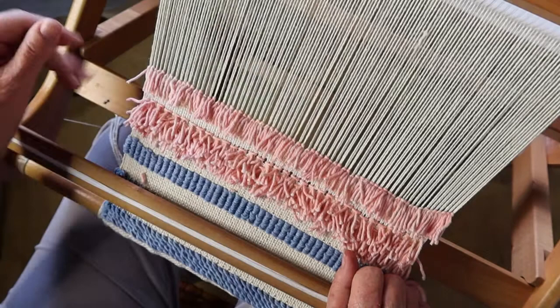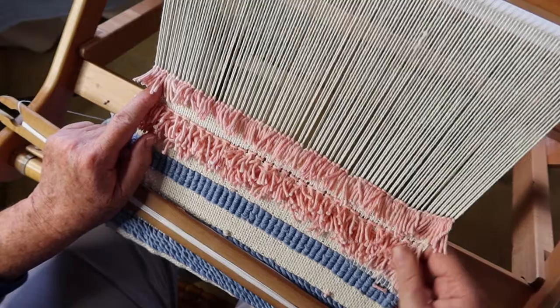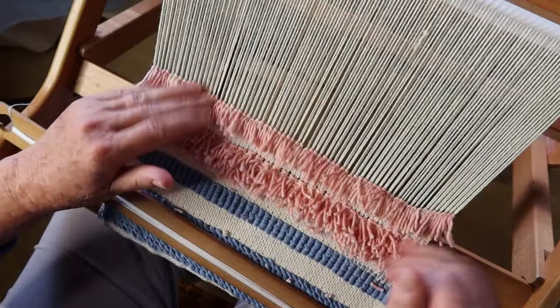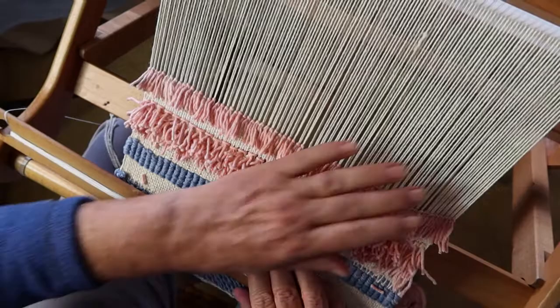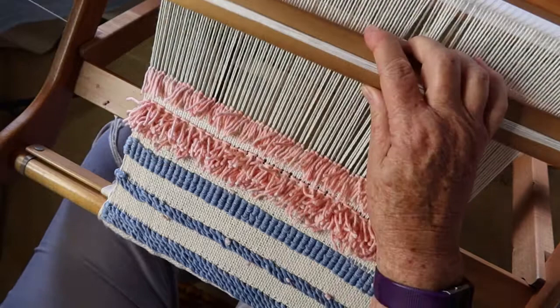There we are at the end of my row. The fact that my left-hand salvage has not ridden up nearly as much as my right-hand one suggests I have a tension issue, possibly on the side of the loom. I'm going to press on with it for the moment, and once I've done this little section I'll probably cut it off and re-tie to fix up my tension, because that's really not comfortable at all.